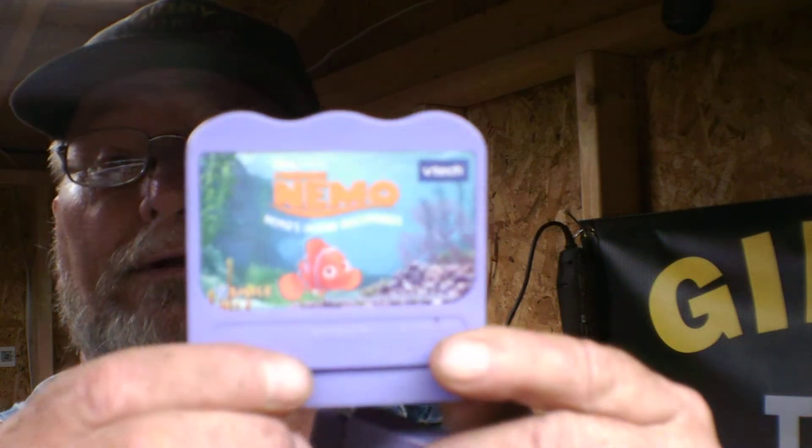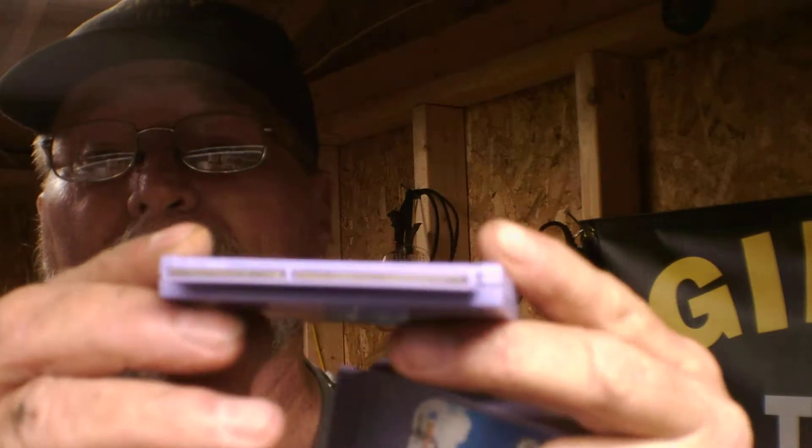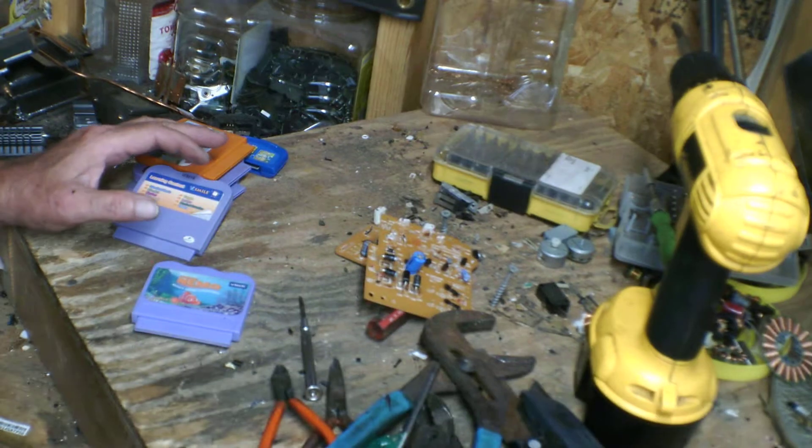Hello everybody, this is Gibbity Scrapper. I'm out here in the doghouse again and I want to do a short video. I just got a big load of scrap come in and I got a game console for ages 2 to 5, but they got these neat little game cartridges. Today we're going to look into these — I've got 5, I've already torn one apart, so let me show you guys what's in these cartridges.